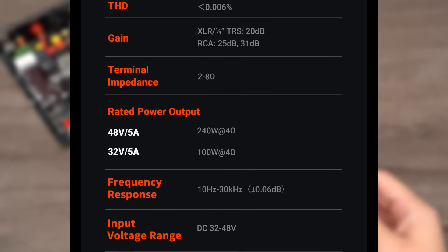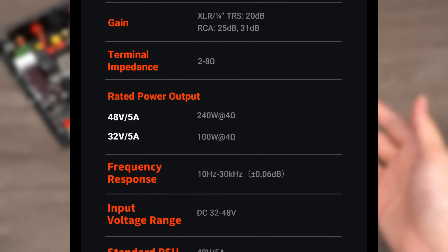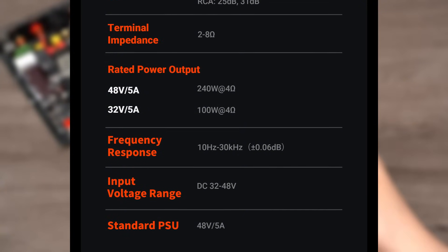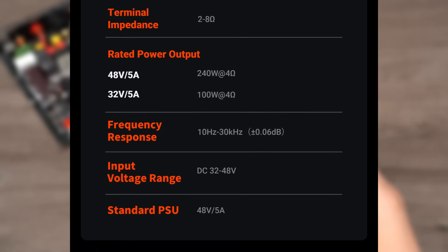In summary, through these critical technical parameters, the V3 Mono demonstrates its excellence in audio performance. Whether it's power, clarity, or purity, it meets the expectations of the most discerning listeners. Now, let's move on to the demonstration of the V3 Mono.